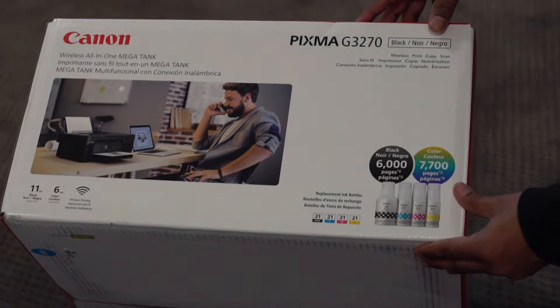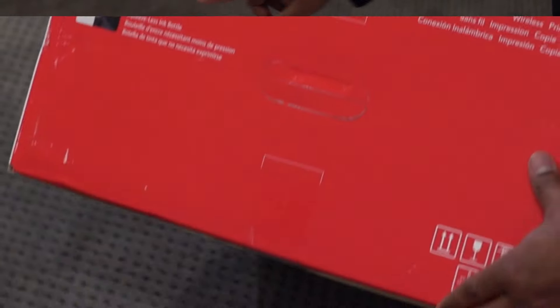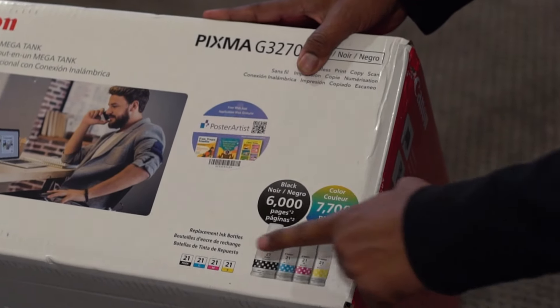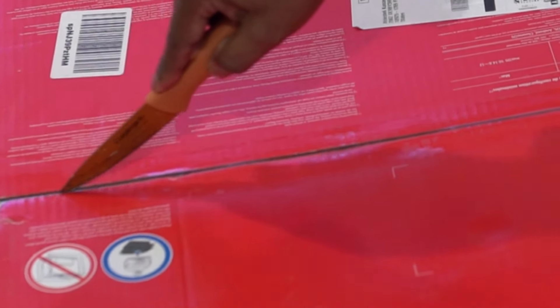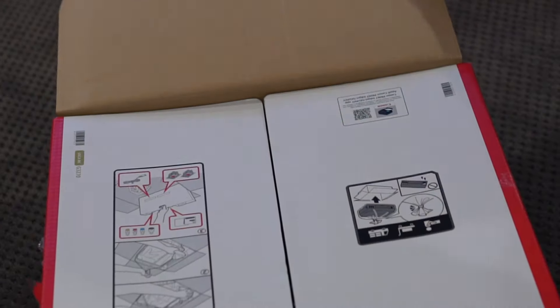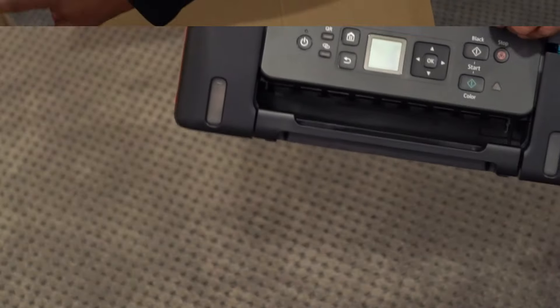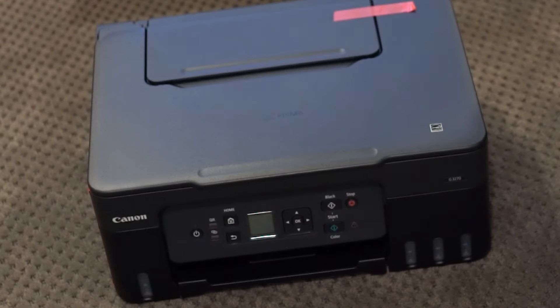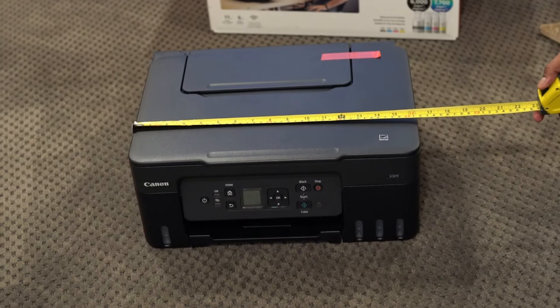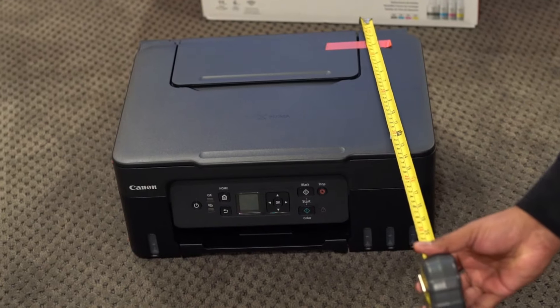This is a pack of Megatank wireless printer from Canon. It comes nicely packed, and this printer features an ink tank instead of an ink cartridge. The length of this compact printer is about 16.4 inches and the depth is about 13.3 inches.